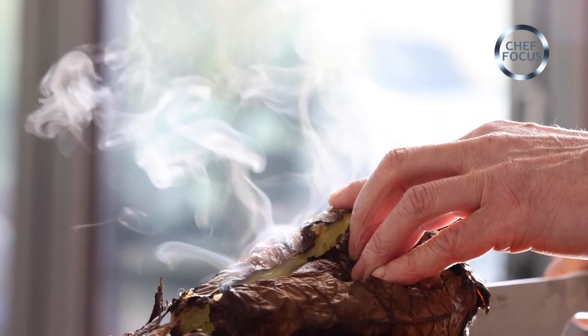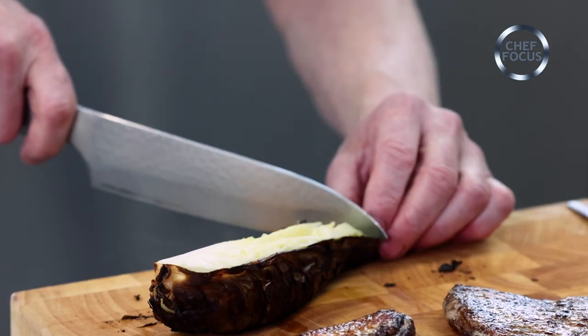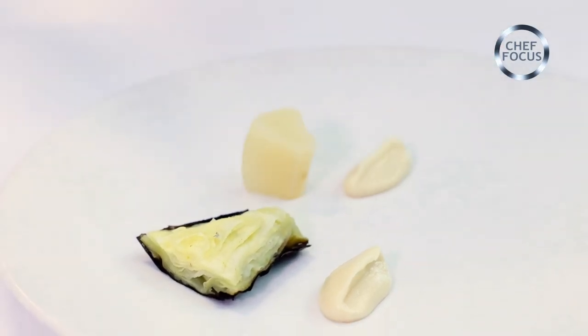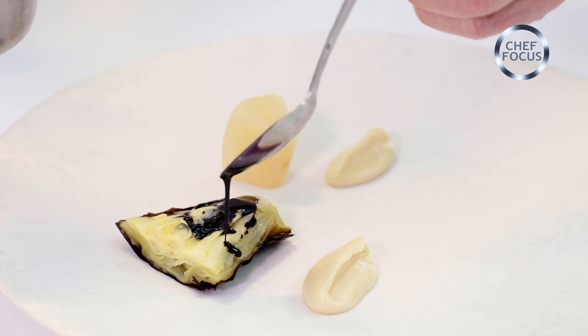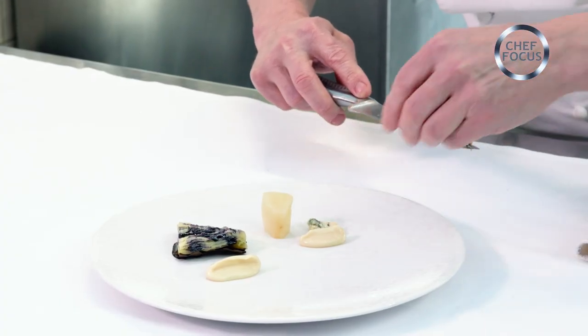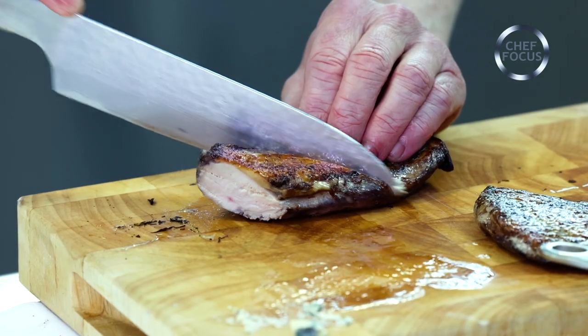Then we've got the cabbage — listen to that lovely skin — and I'm just going to cut off a little portion to go on there. And then on top, red cabbage juice, juiced and then reduced down to almost like a syrup. We're going to add beautiful stilton — obviously stilton goes very well with pear and goes very well with cabbage.